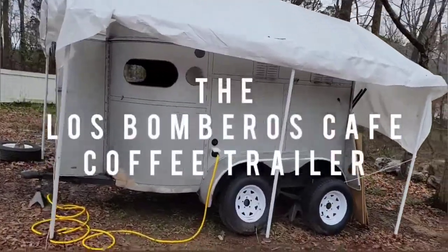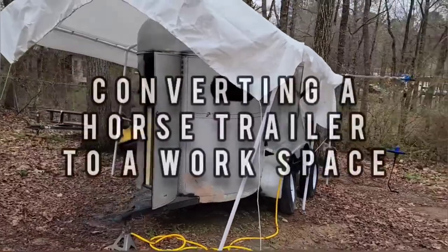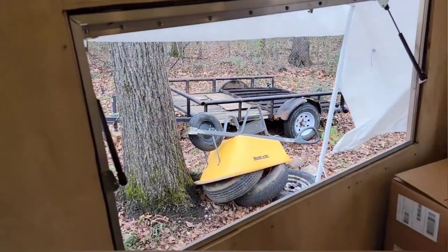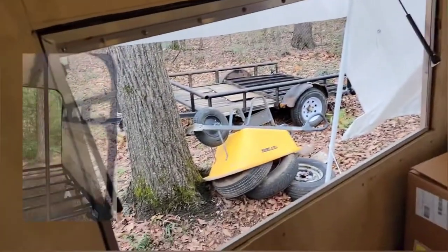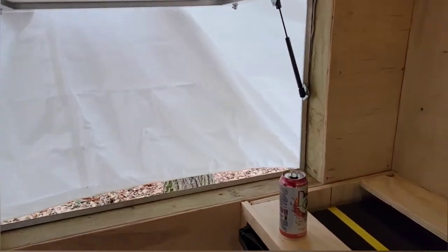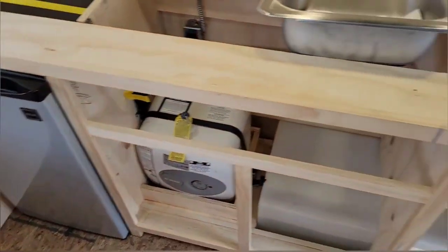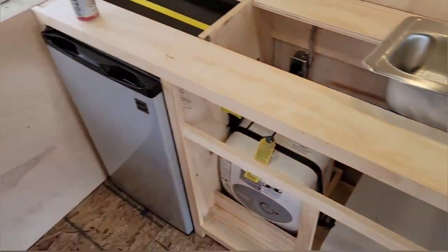The guys at Lost Bombero scored this sweet trailer from North Alabama, hauled it down here and asked us if we could flip it over into a usable coffee trailer cafe workspace. Mike immediately got to work, boarded up the back, cut two new service windows in, weather tight, put new walls and insulation in, and then we were able to start building the custom countertops and cabinets that are going to go in here.